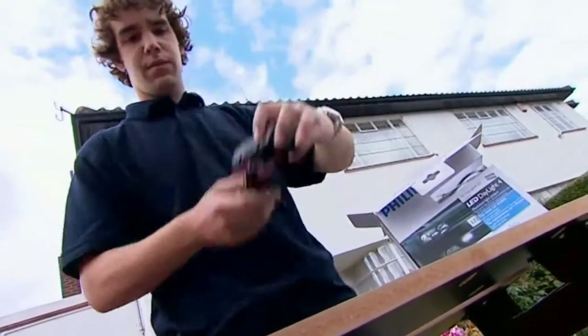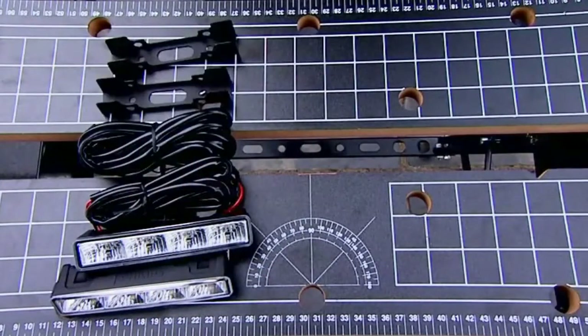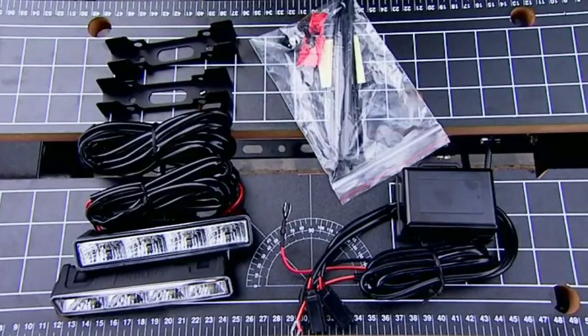The light kit comes with a user manual and contains two LED DRL light modules, two clip-on fitting brackets, a plug-and-play electronic control box with a one-touch connector, and fitting accessories.